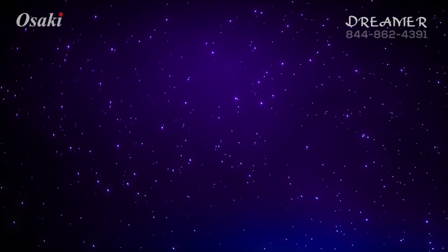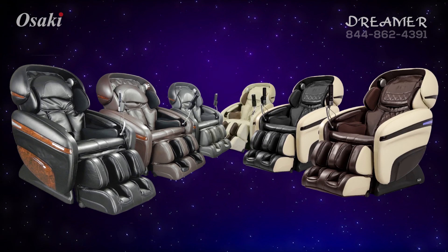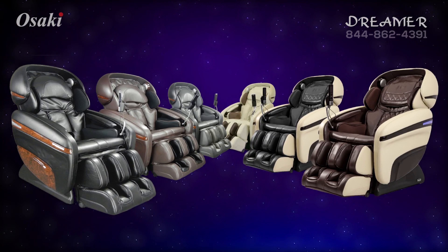You can experience the dream before yourself in different colors: black, brown, charcoal, cream, black cream, and brown cream.